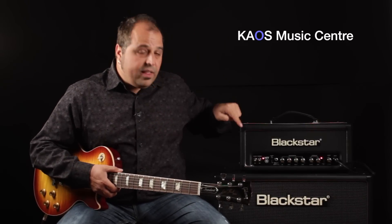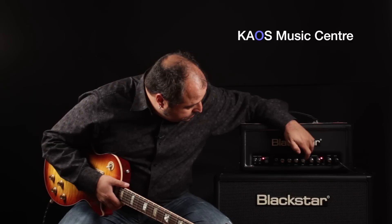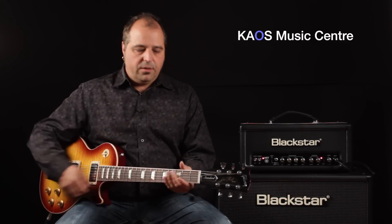Another quick tip too: with that same tone, I'm going to just bring up the treble a little bit — that's on this side right here. We're going to turn it up quite a lot, and this is going to give us more of that aggressive, a lot more aggressive, metal tone.